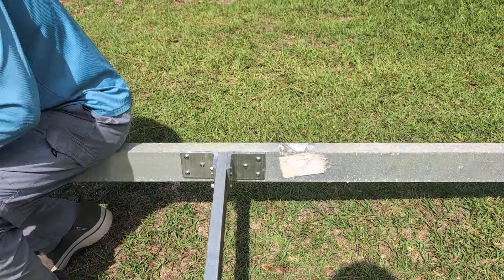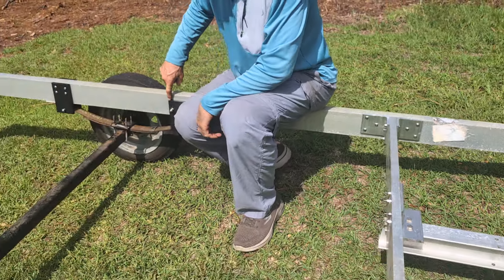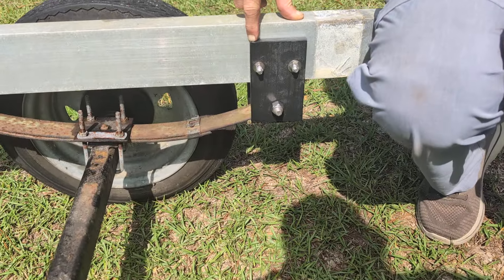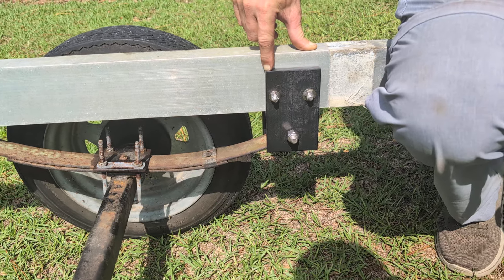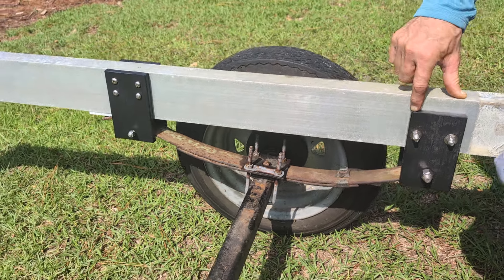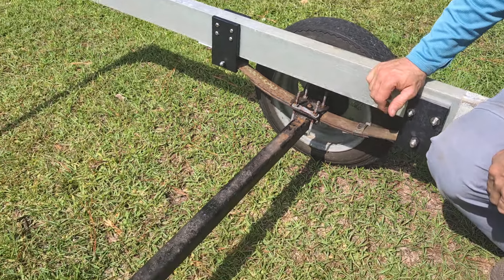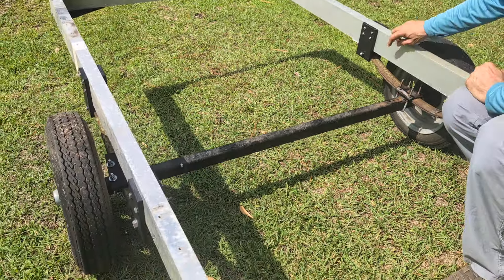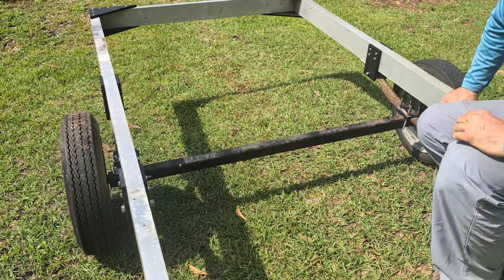I'm going to show you what we did. I used the starboard here, which is really tough stuff. And for a kayak or canoe trailer, you really don't need ginormous heavy duty steel. As a matter of fact, the 2,000 pound axle is about 1,000 pounds more than you really need. And all of this is saltwater worthy.